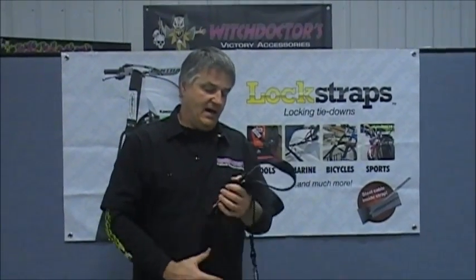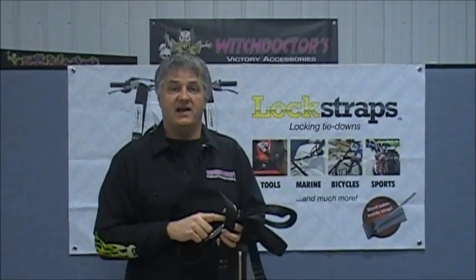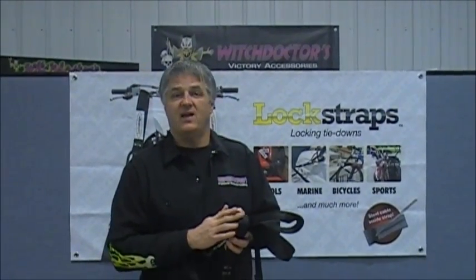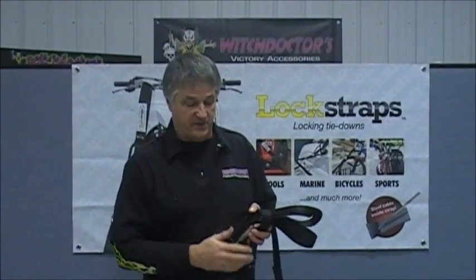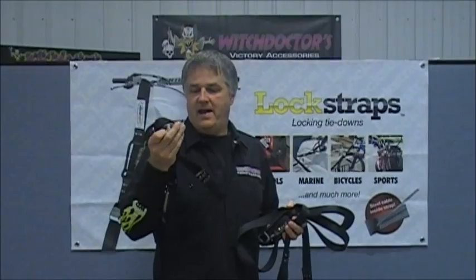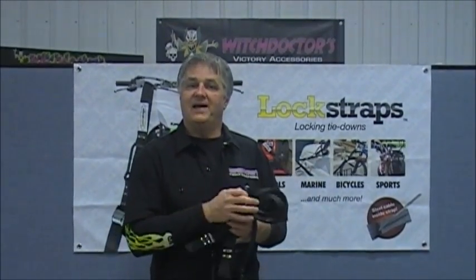This is a new product by Witch Doctors — check it out on our website, we have them in stock. It's a great gift item. There's always a use for it, and you can pick up the shorter one for your jacket, your helmet, anything like that — you can even put two bikes together. Check it out at witchdoctors.com.